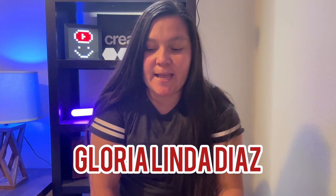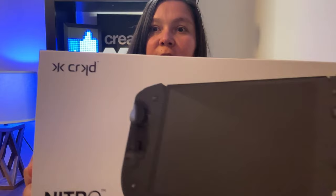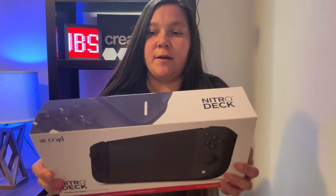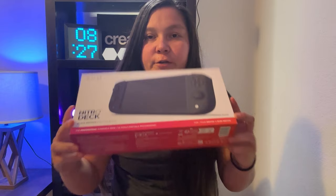Hello everybody and welcome back to my channel. My name is Gloria Linda Diaz and today I wanted to do a first impressions and sort of an unboxing — I've already unboxed this — of the Nitro Deck. As you can see I got the all black edition by CRKD. This is the box and I just want to dive in real quick and show you what came in the box, how it came, and let you know what I think about this controller accessory for the Nintendo Switch.